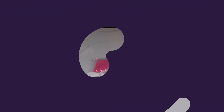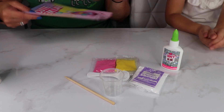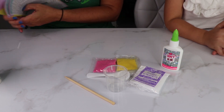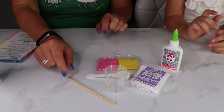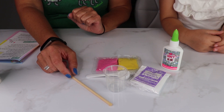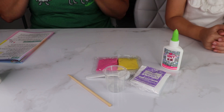So now we're going to make two colors of slime — yellow and pink. And for that we need our bags, our little mixing stick, this sodium tetraborate, glue, our plastic spoon, and our little measuring cups for the water.